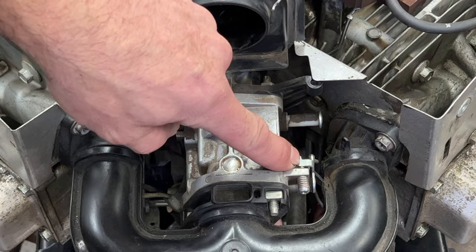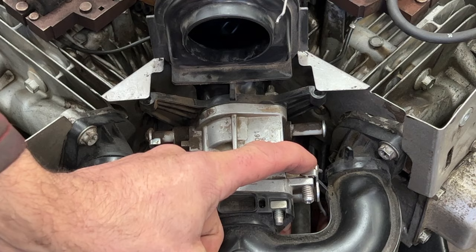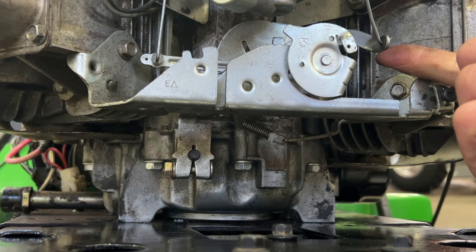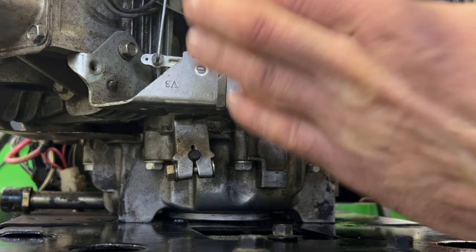If you back that off and there's a gap here and it's still running high, press your finger here against it. And if it goes down at idle, that means you can adjust that spring underneath there to bring your idle down. If it's still idling high and this is all the way up, there's too much tension on the spring. Bend this thing up like that — it relieves tension on that spring and should bring the idle down.